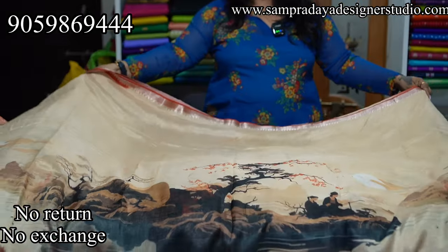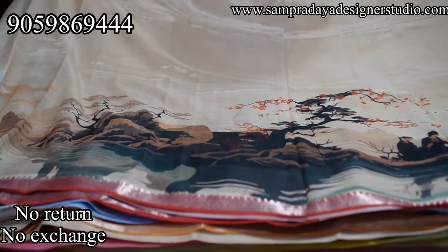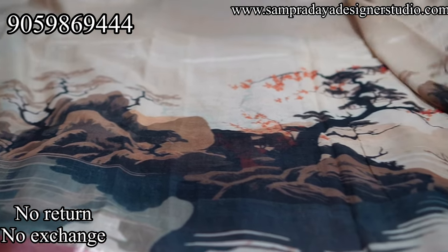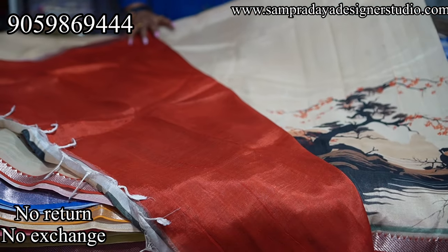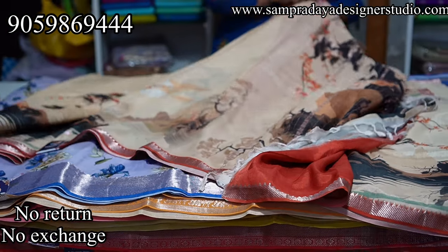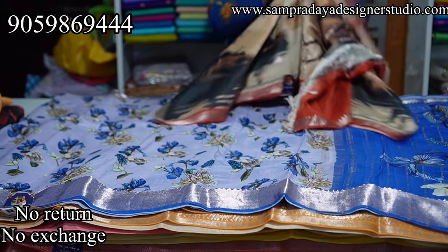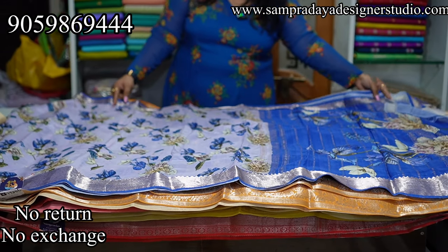Very beautiful sarees. Pina is plain or sadhi, kinda is theme-based or sadhi — 1-inch border on both sides with a rustic orange color combination. This is how the pallu looks — rustic orange with a very beautiful contrast blouse. Take a screenshot and send it to us at Sampradaya Designer Studio. ₹7,950 is the price with 15% off.